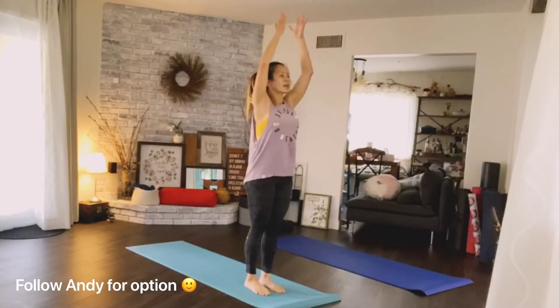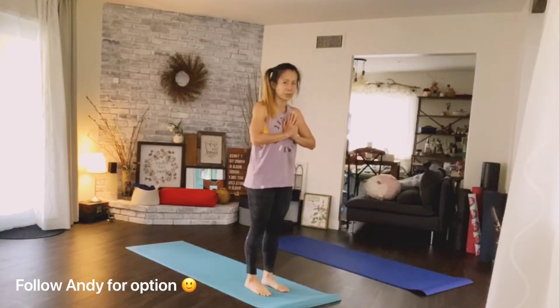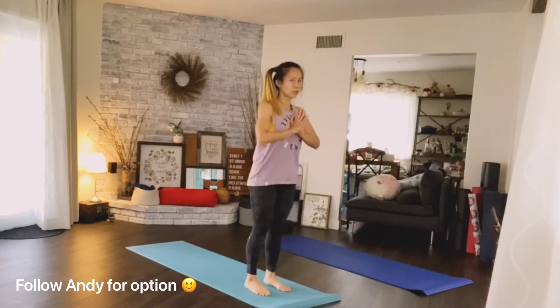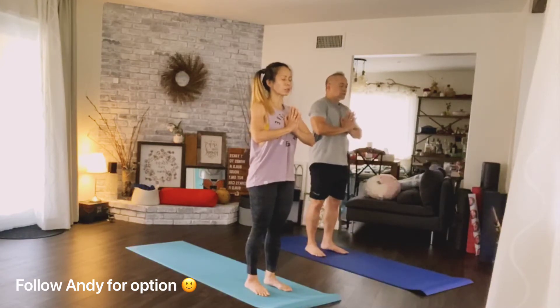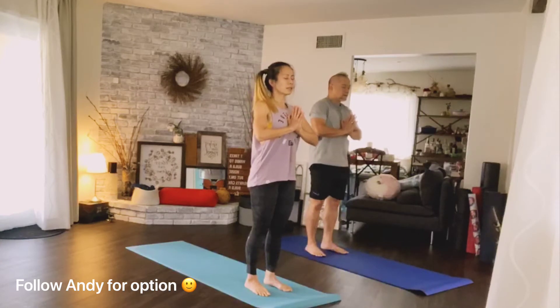Breathe in, arms up, exhale hands to heart. Hold it here — get your feet hip width apart. Inhale and exhale, make sure you're not locking your knees. Draw the belly in towards the spine. As you inhale, lift up your rib cage. Feel the side of your waist lengthening. As you exhale, soften the top of your shoulders.